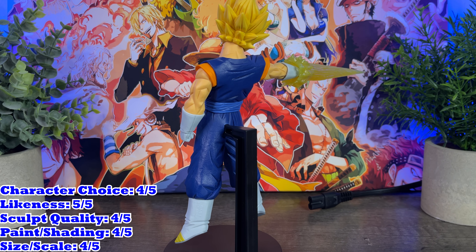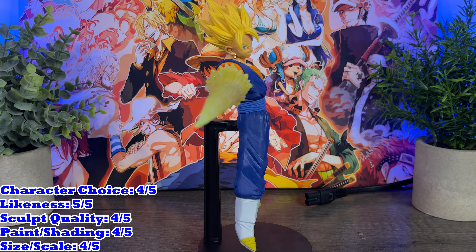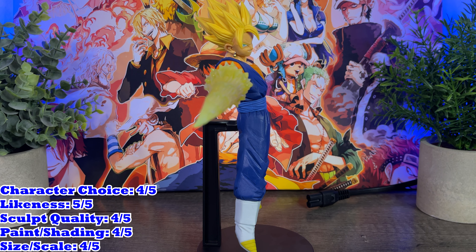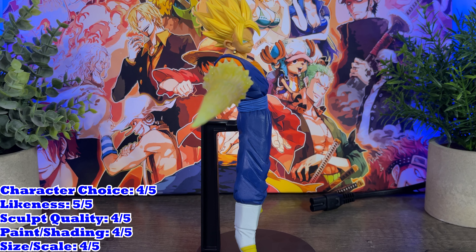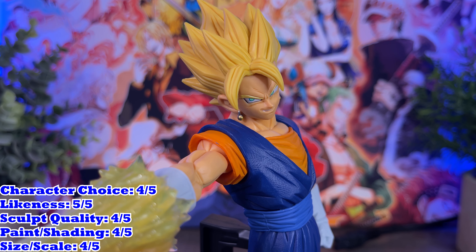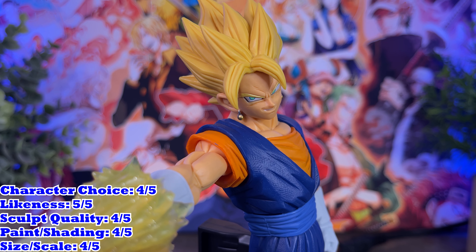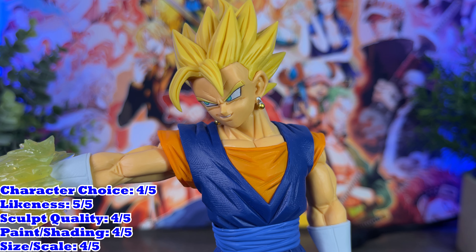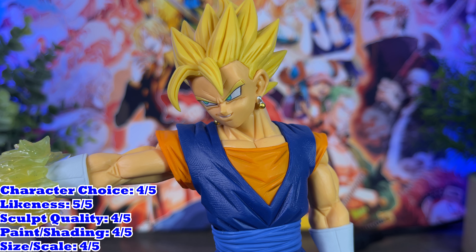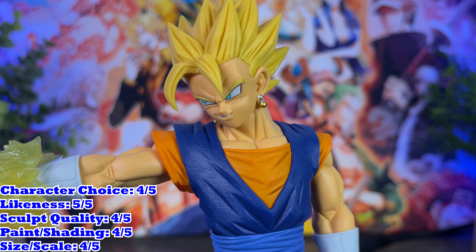His smirk has been crafted perfectly and those eyes are a wonderful shade of bright green — definitely one of Vegito's best when it comes to likeness. The sculpt is nearly perfect; the only issue I have with it is that it's stuck to a base, but that's pretty normal for GX Materia figures. Vegito's hair has been crafted in detail to absolute perfection, his gi looks really solid, and even his spirit sword was done in a way that makes sense to connect to Vegito's hand.